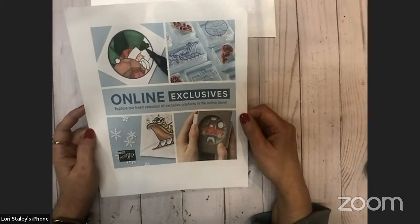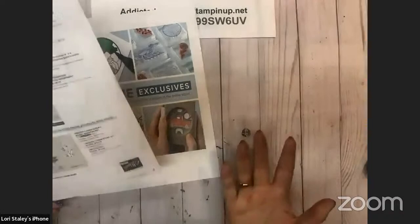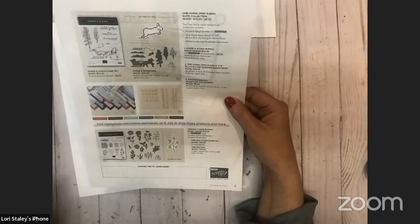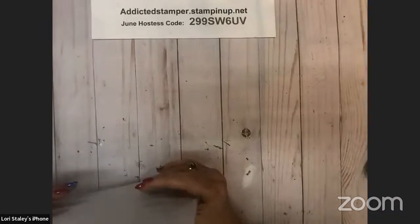As demonstrators, one of the perks is that we could pre-order, so we could see the One Horse Open Sleigh collection. There's also a really fun Timeless Charm bundle that I didn't get in the pre-order — I probably will — but I'm anxious to share my project with you tonight. I have one project with that and then I'll tell you about my upcoming event using that product as well.